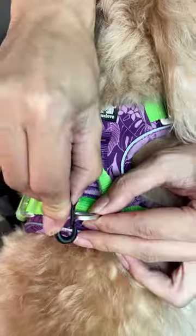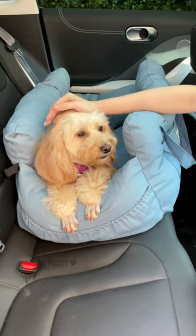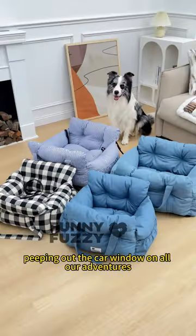The game changer? A leash clip. Attach it to your pup's harness and they're free to enjoy that elevated design, peeping out the car window on all our adventures.